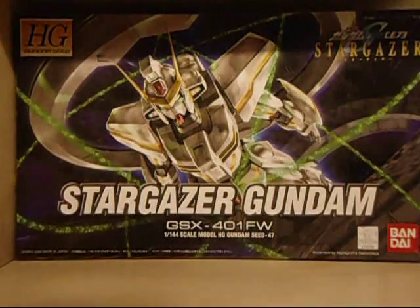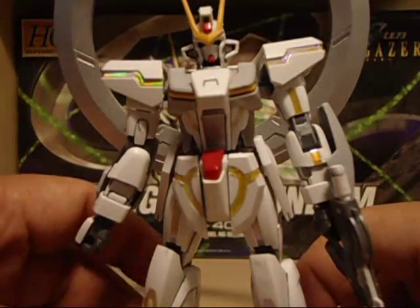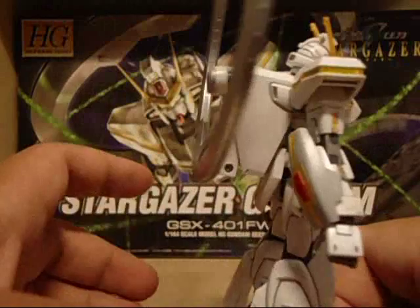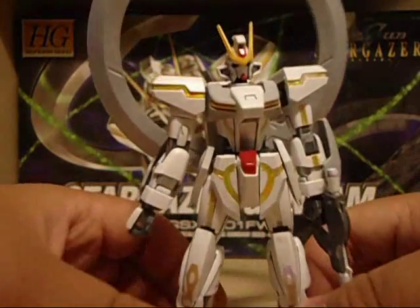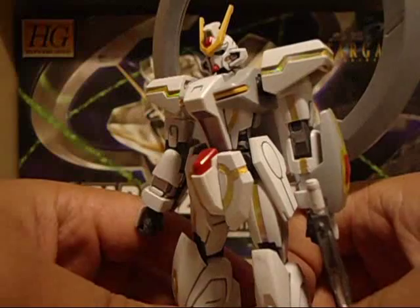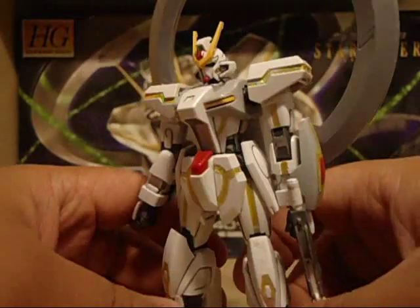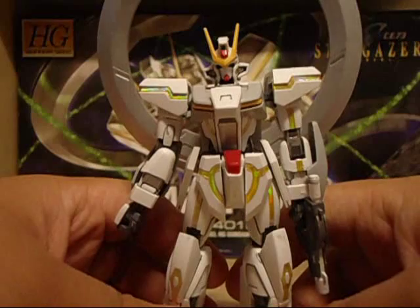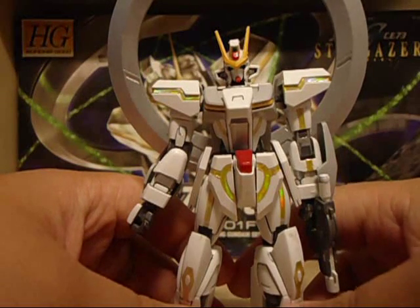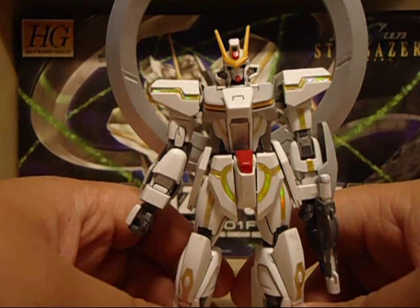We'll start by taking a look at the Stargazer itself. It's a very unique mobile suit in that, in the show, it's not really designed to fight. It's more of an exploration suit. The giant ring on its back is supposed to suck in and spit out energy to propel this thing forward constantly at a faster and faster rate — so if it keeps moving, it'll eventually become faster. Of course, it can actually fight. It emits these green particle things that deflect lasers or something, and probably chop through hunks of metal like a knife through sand.